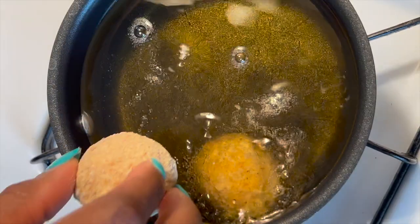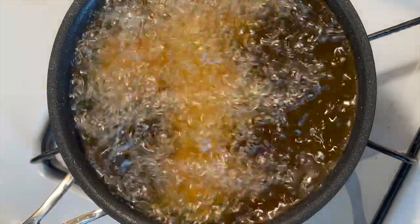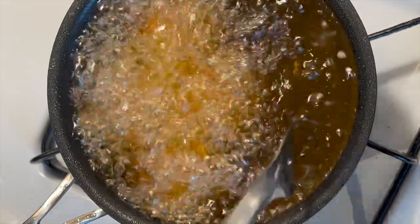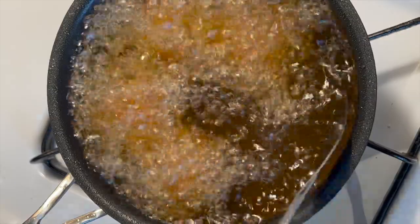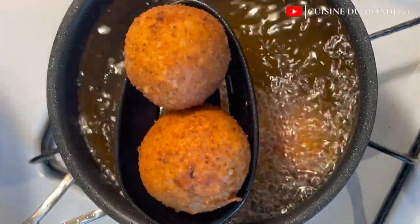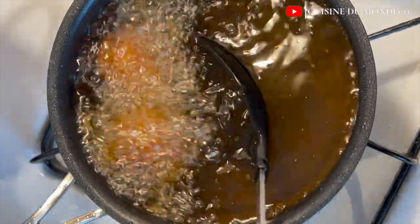After coating all the balls with our coating agents, I'm going to deep fry them on medium-high heat till golden brown, and this takes about five to seven minutes — it doesn't take that long. This is how you want your yam balls to turn out. If you want them a little browner, just allow them to fry for an additional one minute — don't fry any further.